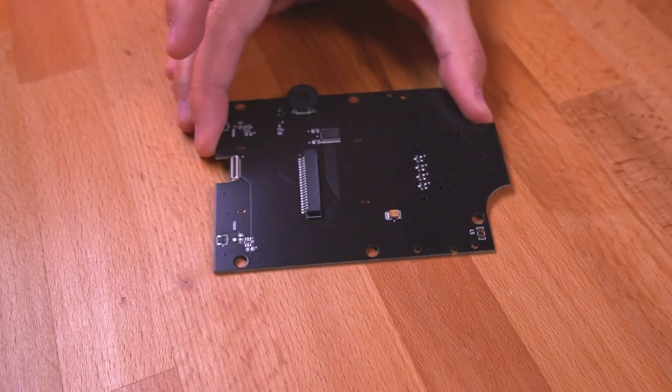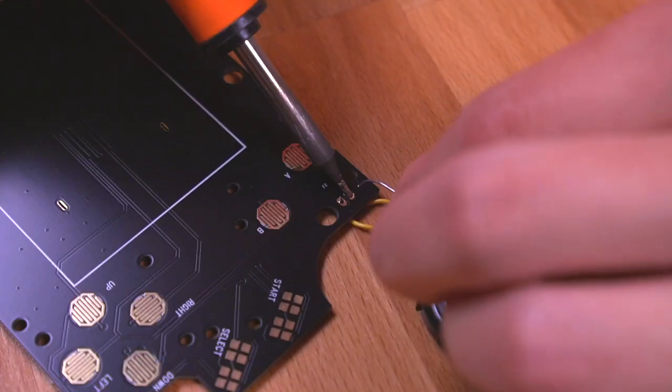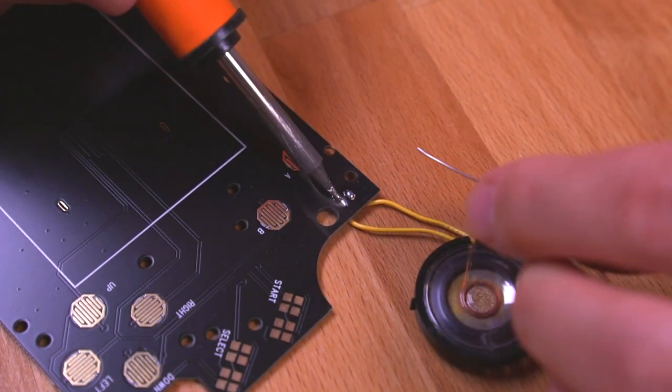Now let's prep the IPS kit. This is going to be really simple. The only difficult thing we need to do is solder in the speaker we removed from our donor console, and that's it.